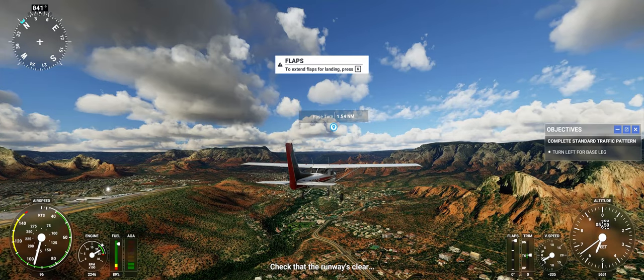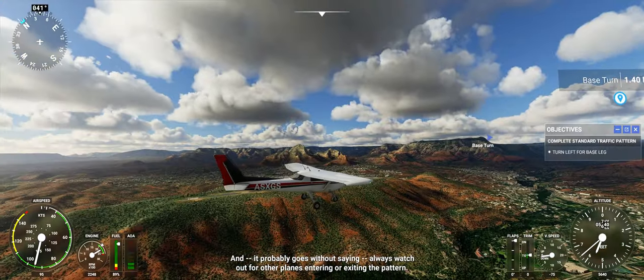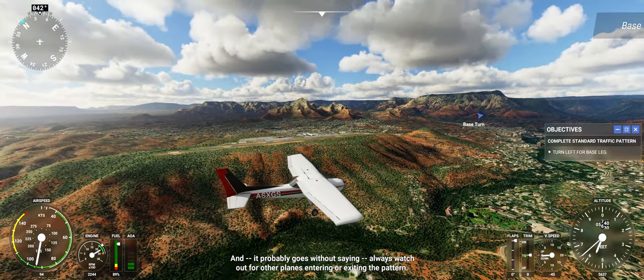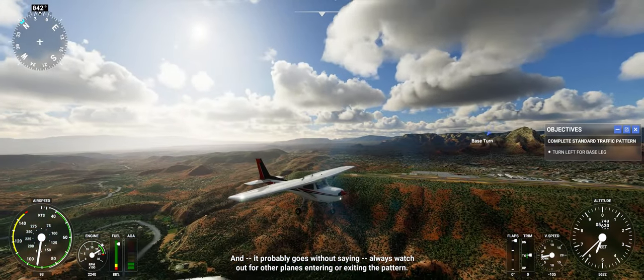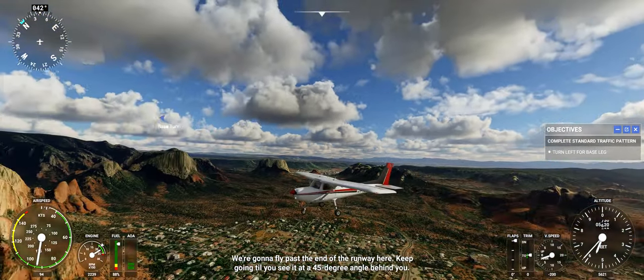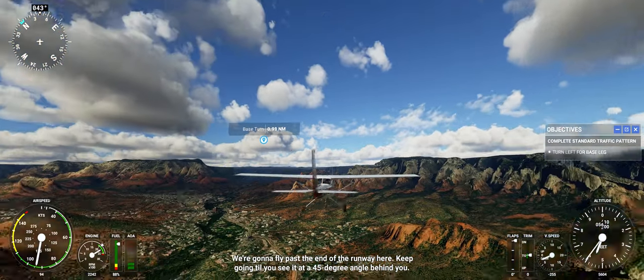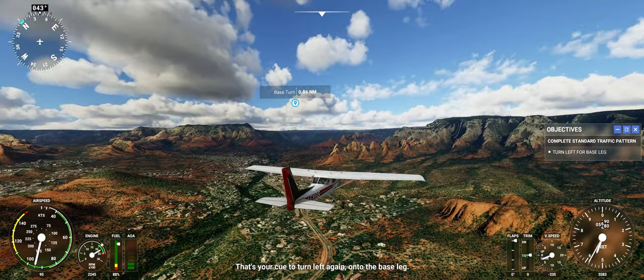Now's not a bad time to check if the runway is looking good. And it probably goes without saying, always watch out for other planes entering or exiting the pattern. We're going to fly past the end of the runway — keep going until you see it at a 45-degree angle behind you. That's your cue to turn left again onto the base leg.